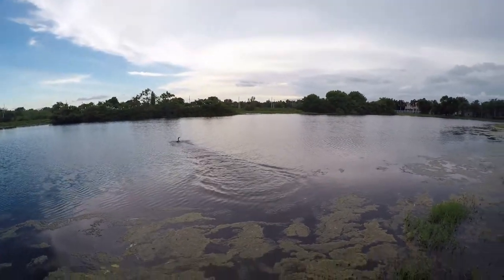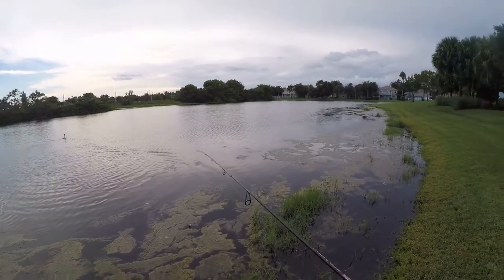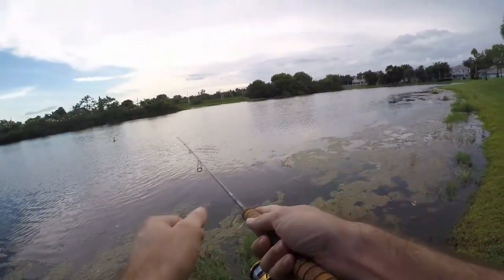Oh, that scared me! I saw something under the water — I thought it was a turtle. I've never gotten that close to one of those guys.